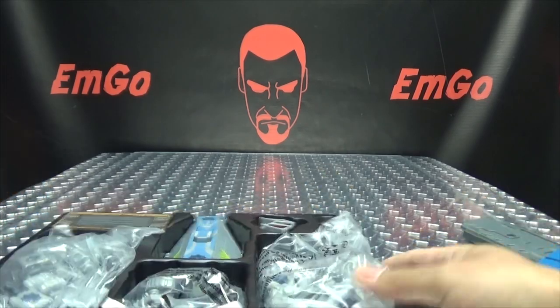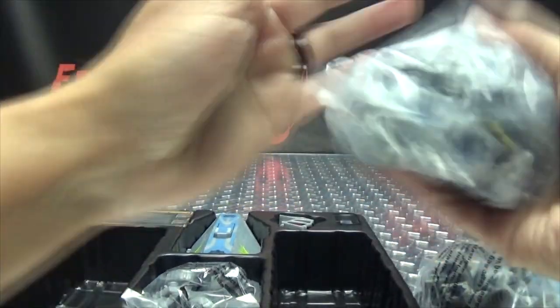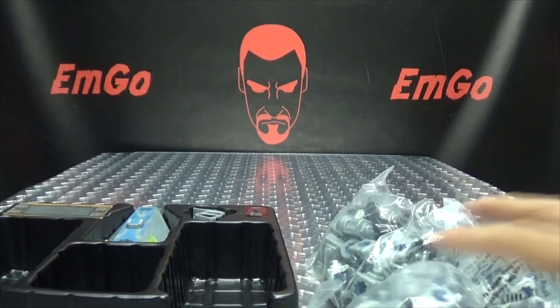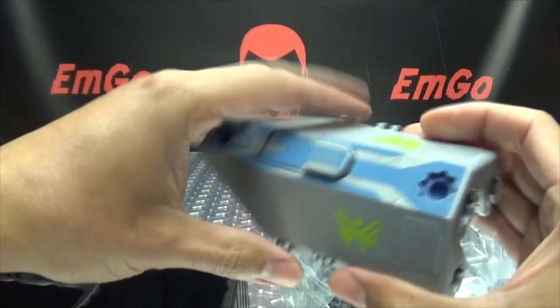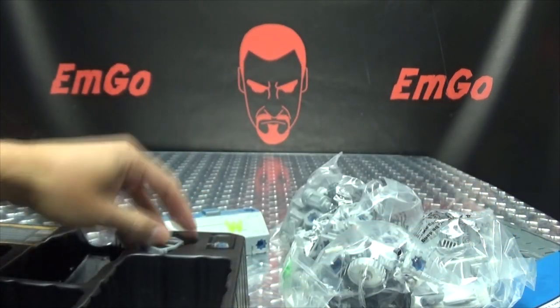We've got lots of parts here, lots of bits and pieces and odds and ends. We're gonna be here a while — there are a lot of pieces here.